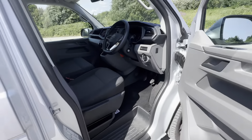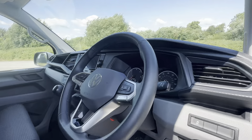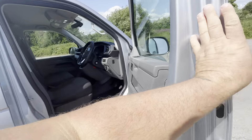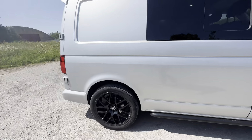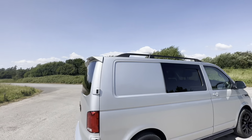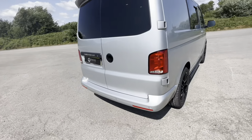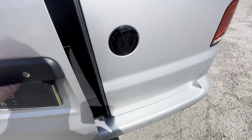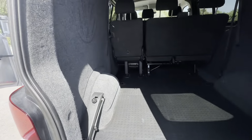Manual gearbox, three front seats, carpeted. Roof bars, rear spoiler, rear-bound doors, black badge, reversing camera, rubber floor and carpeting.